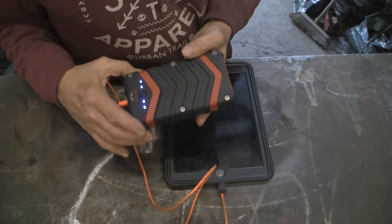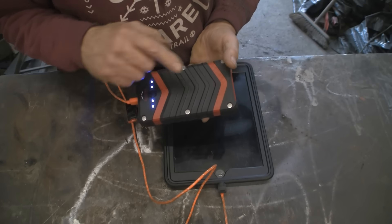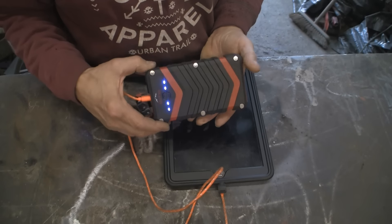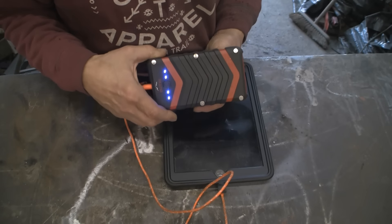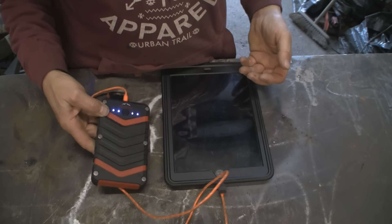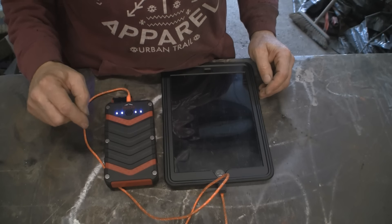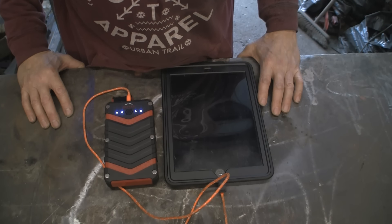It is fairly hefty — it weighs in at a pound, which is about 740 grams. But there are six premium LG battery cells in there, which contributes a little bit to the weight. But really it's not that heavy or bulky for what it can do for you — it's worth carrying. I will put a link in the description for you to check out where you can buy this, and also a link to the Outdoor Extreme Energy website. Thanks for watching.